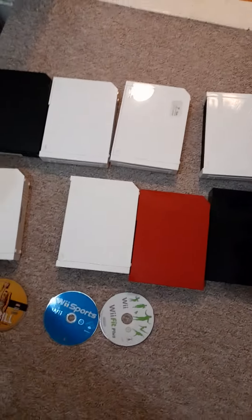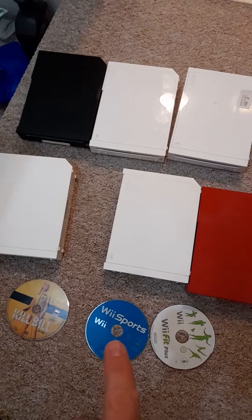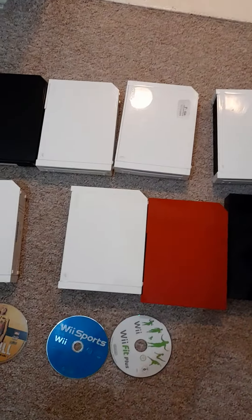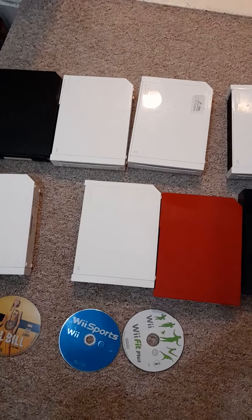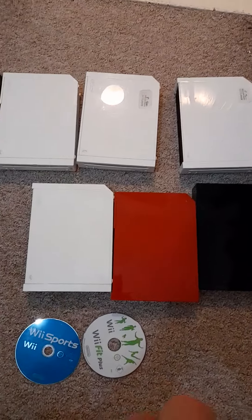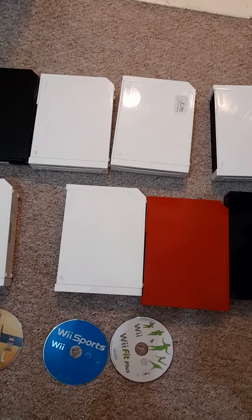So yeah — 50 quid for eight Nintendo Wiis. Wii Sports also happens to be one of the three discs stuck inside that one, so pretty good little deal I think. Those three at the front — the red, black, and white ones — all work fine. Anyway guys, take care and I'll see you soon, bye bye!